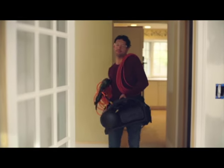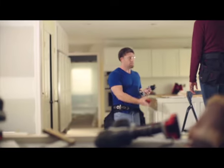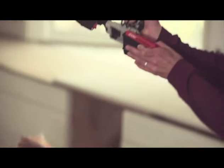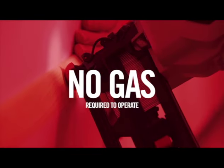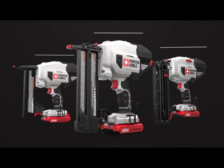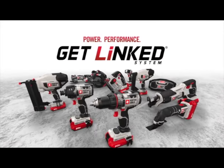Eliminate the need for big, noisy compressors, hoses, or costly fuel cartridges. This translates into less setup and breakdown time, and effortless maneuvering on the job. No hose, no compressor, no gas. The Porter Cable 20V Max Finishing Tools — the power you need at the price you want.